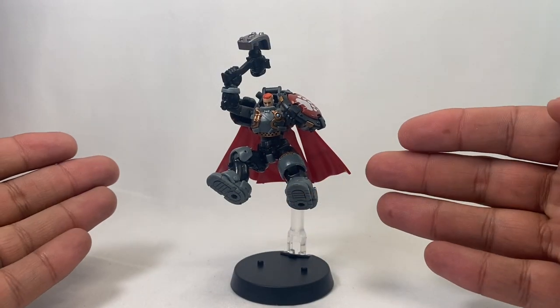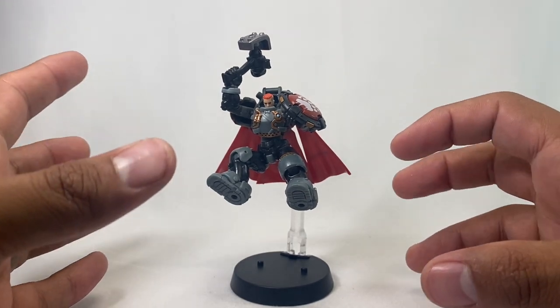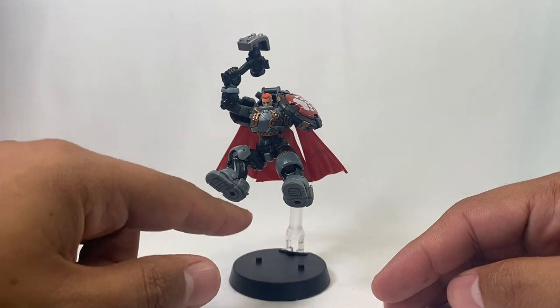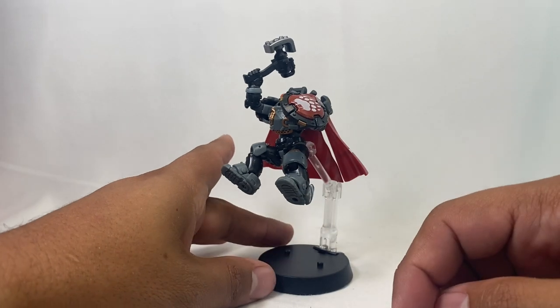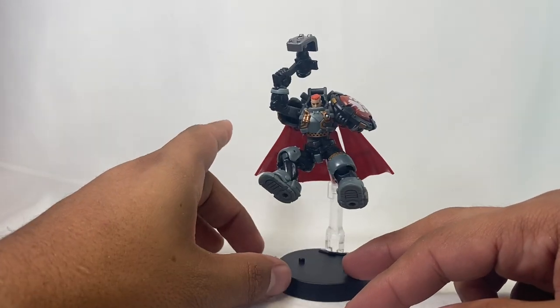Here we have Orn on his little stand, and he's got most of his accessories incorporated here. He does come in this little stand, and he's got little holes he can stand in too. I got him pretty much in the pose that they show on the box, trying to emulate it as much as I can. It looks pretty good.